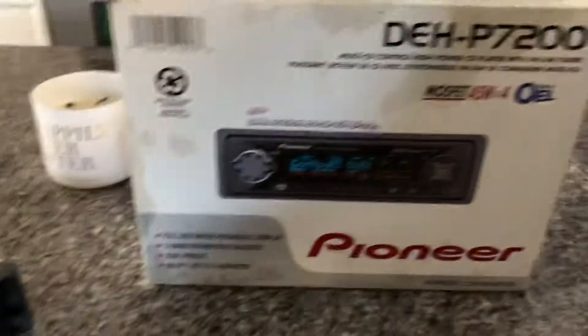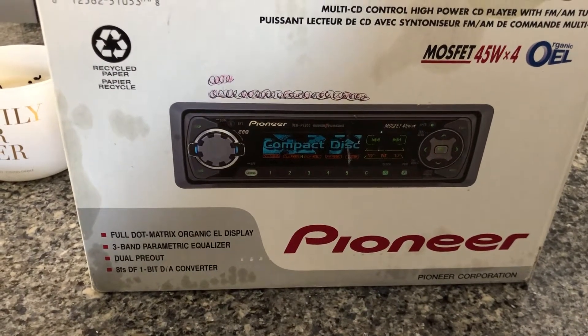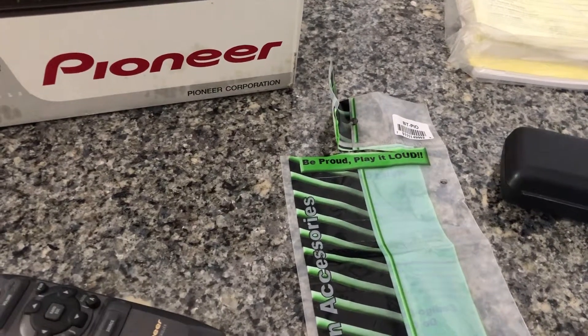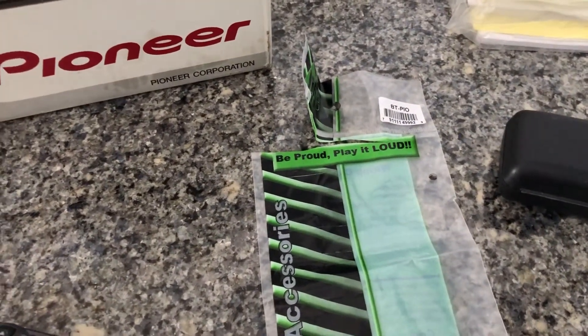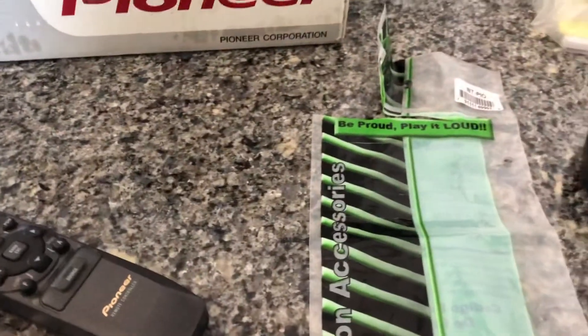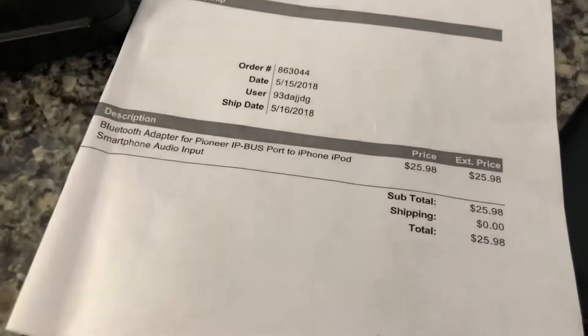One of the problems with these older head units — and I think why people shy away from them — is there being no Bluetooth. But the cool thing is you can buy a Bluetooth adapter and stream to it. It just plugs into where the CD changer plug is, right to the back of it. Power and ground — that's the unit. You can stream to the radio, and it was only 25 bucks, so it's a win.